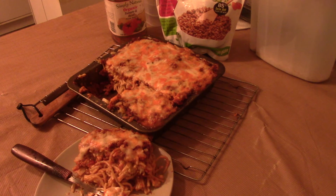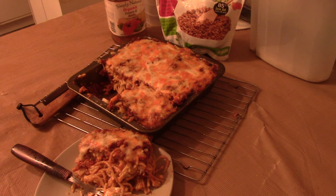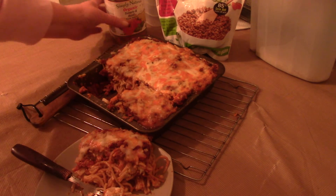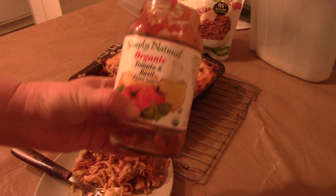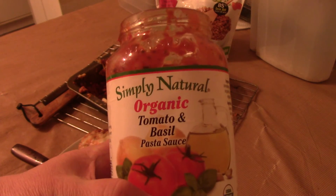Oh, that's good. That's good. So I like it, and I will definitely repurchase for lasagnas or any other baked pasta, or just for a simple spaghetti sauce over your spaghetti or other pasta. And this is the sauce I used — just a simple tomato and basil. Nothing fancy.